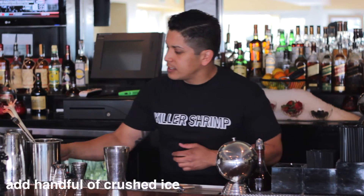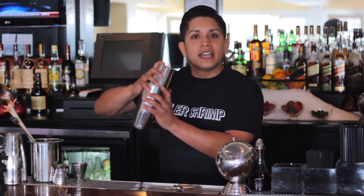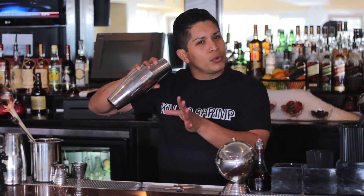So this is kind of our homage to them and their signature house drink. We'll add just a handful of crushed ice, use a big tin to cover the little tin — or a big tin to cover your mixing glass at home — and give that just a good shake for about three, four seconds.